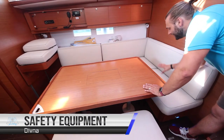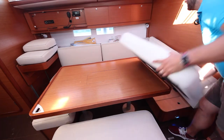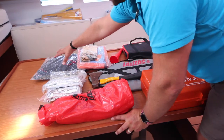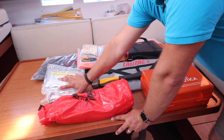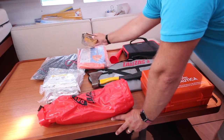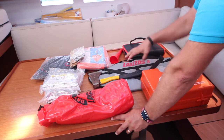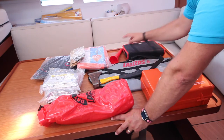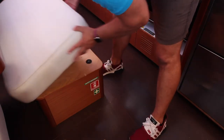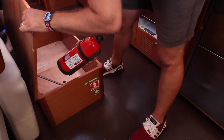The safety equipment is located underneath this cushion here in the storage seat. Here we have day shapes for motor sailing and anchoring, survival thermal blankets, your flares and distress signals, cable ties, sea anchor drogue, the axe for emergencies, the bosun's chair, foghorn, tool kit, and first aid kit. We have two fire extinguishers on the boat — one is located here underneath the saloon seat.